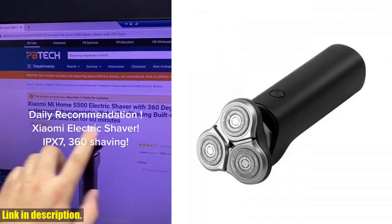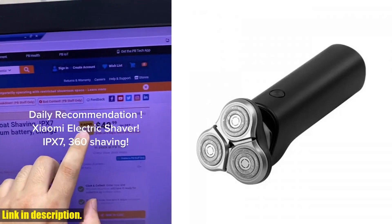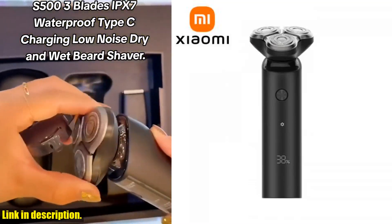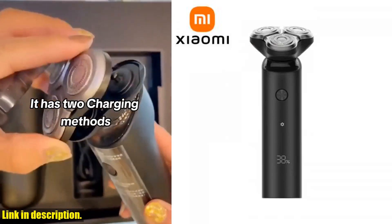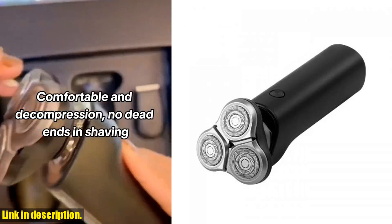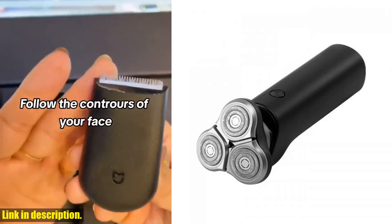The shaver also features IFTTT suspension floating decompression technology, which helps to cushion facial pressure and provide a smooth and comfortable shaving experience. And with its ECM electrochemical processing technology, the cutter head is wear-resistant, ensuring a longer lifespan for your shaver.